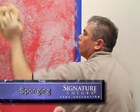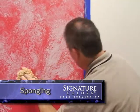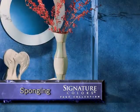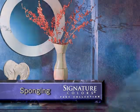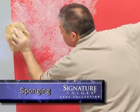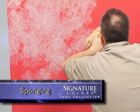Sponging is one of the easiest ways to work a little makeover magic in your home. This technique creates a soft, mottled look on walls, doors, furniture and accessories. Like many faux techniques, this can be done using an additive or subtractive process.